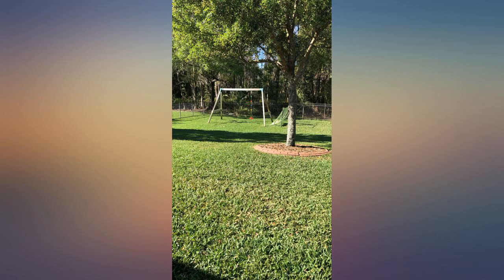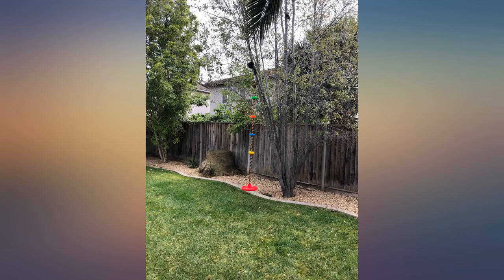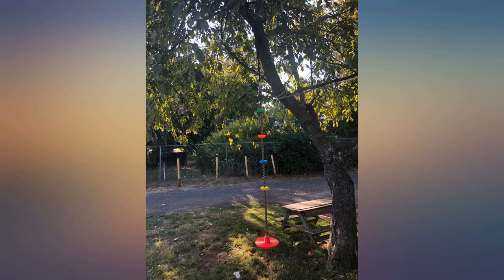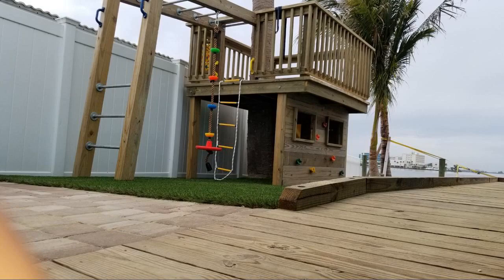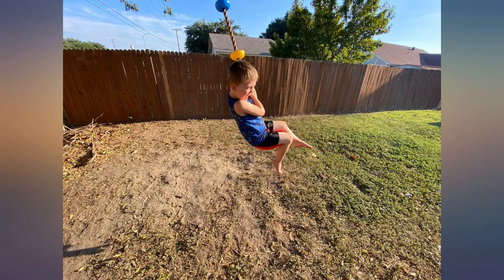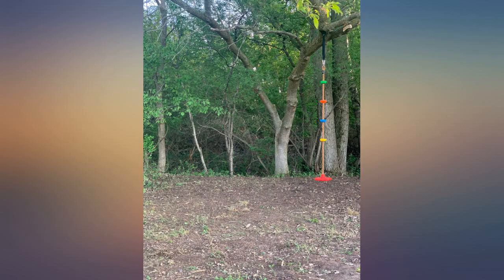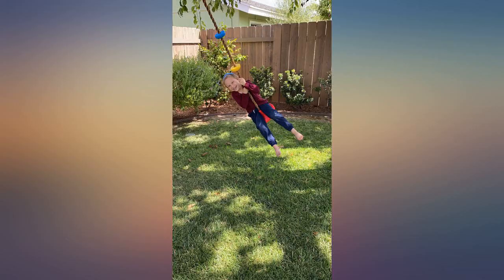My 7-year-old has put about 100,000 miles on this swing. It was super easy to put together and is in perfect shape after months of super frequent use. The only thing to be mindful of is that the black part that attaches to the tree is going to be significantly less than 4 feet long after it goes around the branch. The product images show a taller branch that was thinner than I'd feel comfortable hanging a swing from. I ended up buying a playground swing chain to extend it so the swing would hang down far enough.